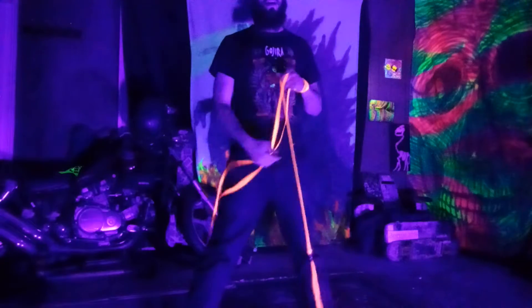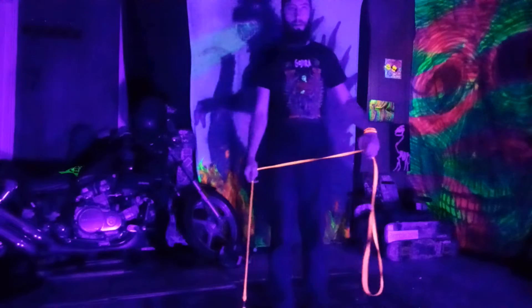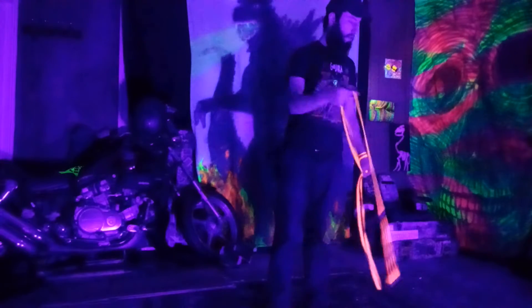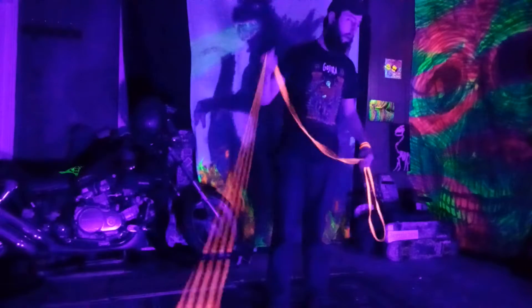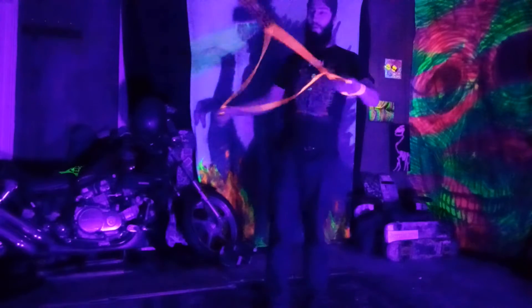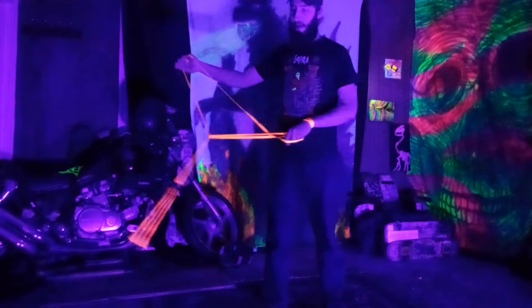Hey guys, this is a tutorial for a dark dragon cradle. To start off, do any basic cradle wrap — I started off doing a wall reel cradle, but any cradle will do.